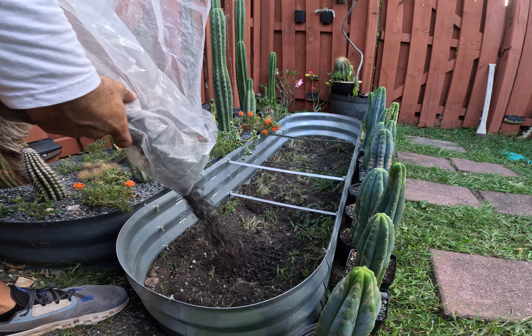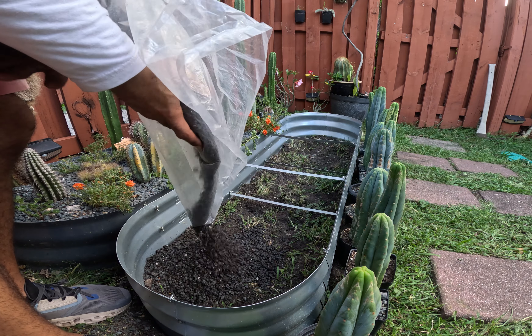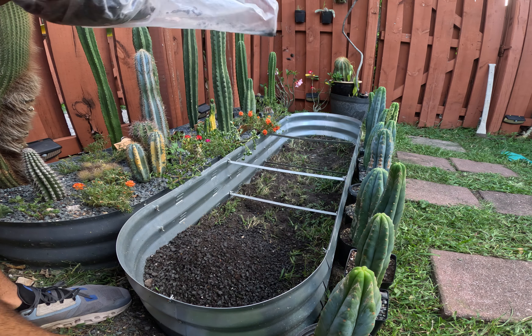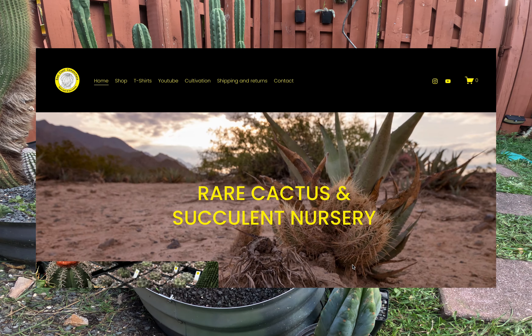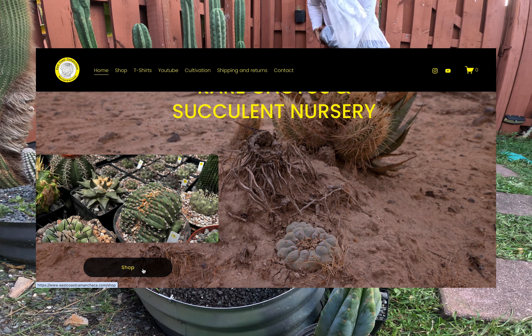The substrate or soil we'll be using today is 50% mineral and especially made for Trichocereus — or Echinopsis, I guess, though I refuse to call them that. You can find it on my website eastcoastcamanchaca.com or by scanning the QR code on screen with your phone.